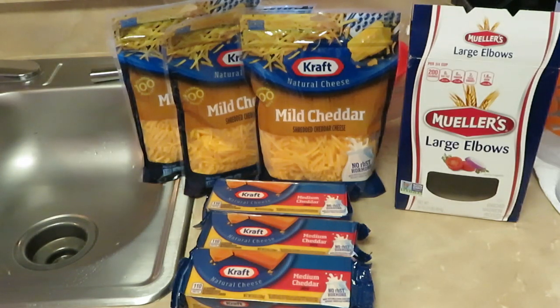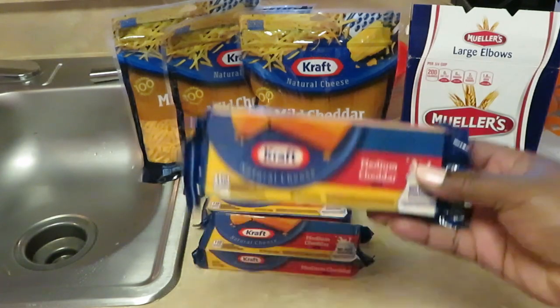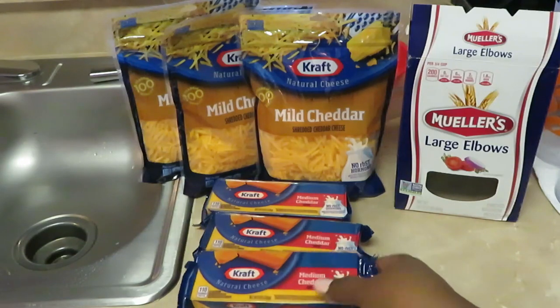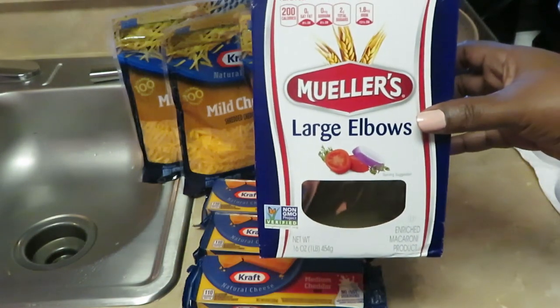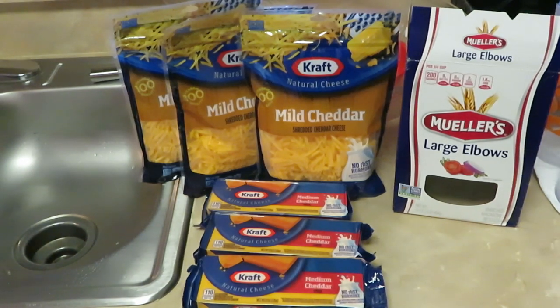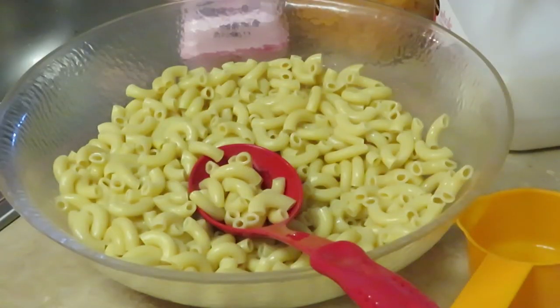Today I'm using Kraft mild cheddar shredded cheese and Kraft medium cheddar block, which I've cut up into cubes. My shredded cheese is already shredded. I use the large Mueller elbows — I also use smaller elbow noodles, but today I'm using the large elbow noodles. Just wanted to show you guys what cheese and noodles I use.